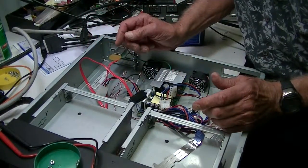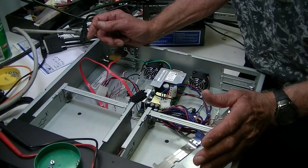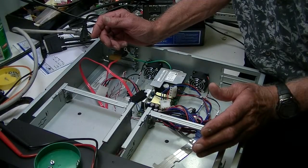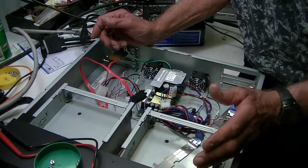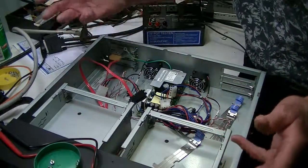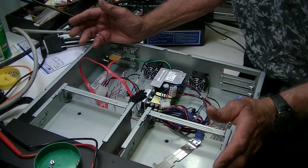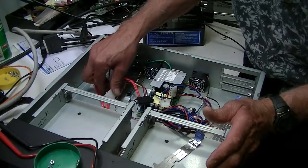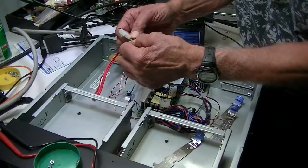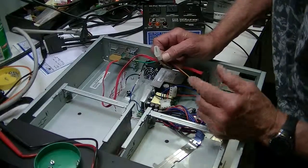Why should you replace your power supply? Power supplies go bad and exhibit three symptoms. One, it's dead — there's no power; that's pretty obvious. Secondly, if you're having issues with your tape drive, such as it took out the motherboard or it isn't performing properly, you could be running low voltage on your power supply. On these particular connectors, the center is ground and the two sides are either 5 or 12 volts. The red one I have hooked up here is the 12-volt side.